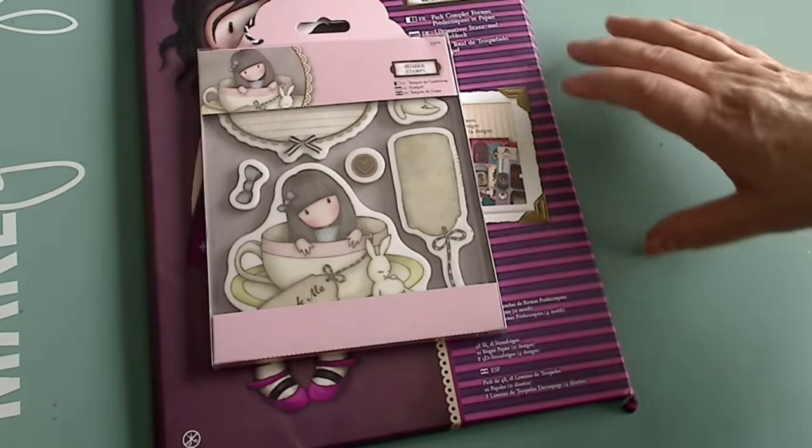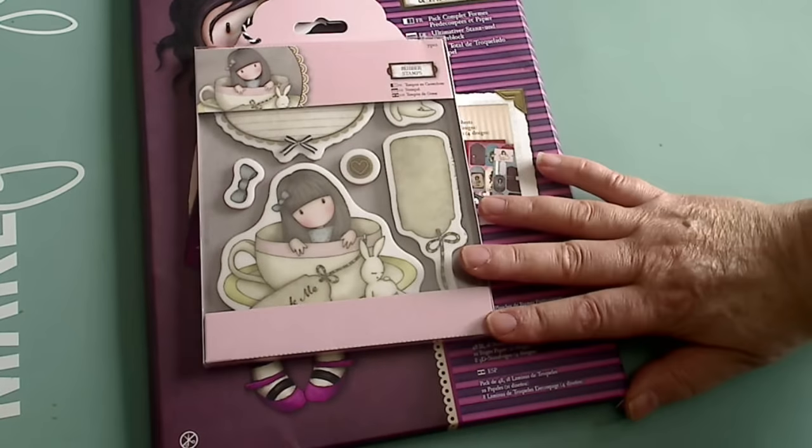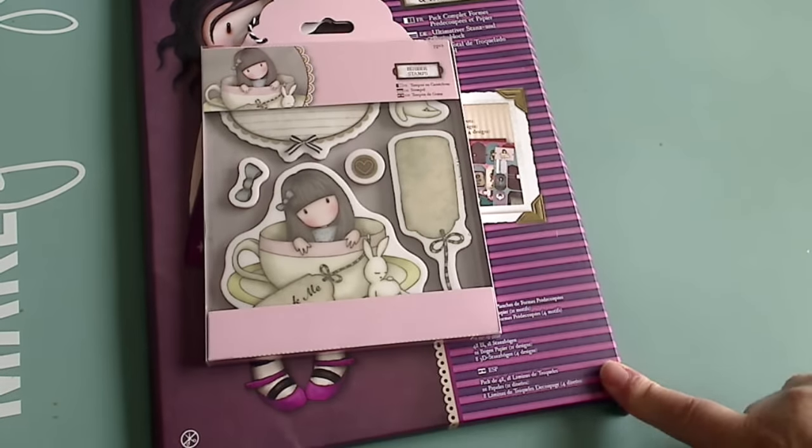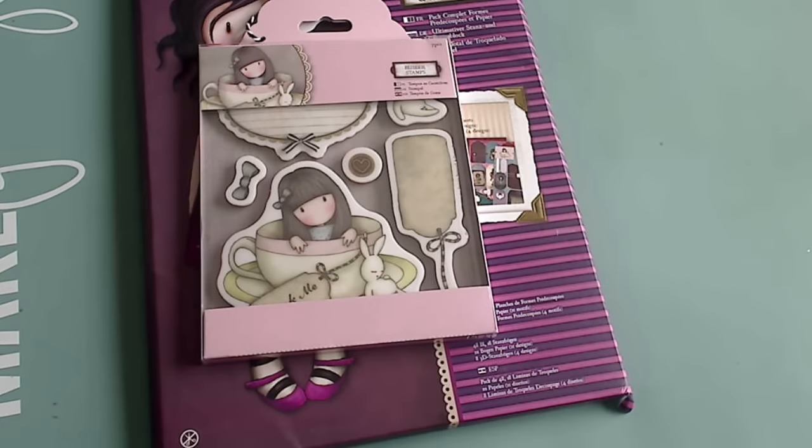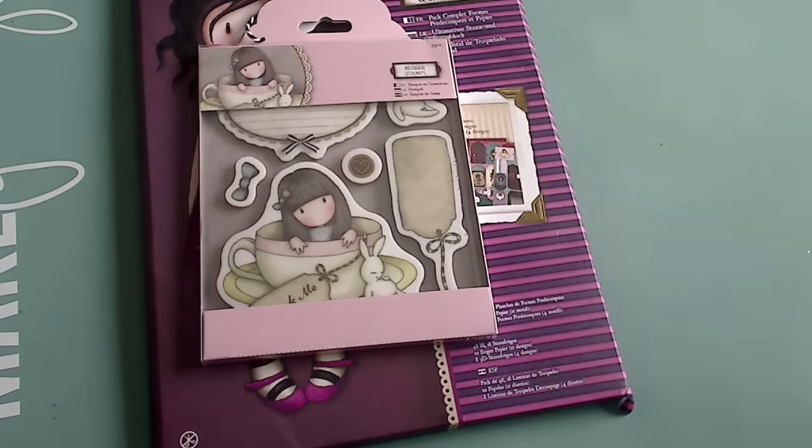Hi y'all, it's me! I want to share with you this beautiful gorgeous girl paper collection and stamp that I got from Christine Savelle. You can find her by that name here on YouTube. She sells from her blog, which is called 'Because Every Picture Has a Story to Tell,' but she also recently opened an online shop.